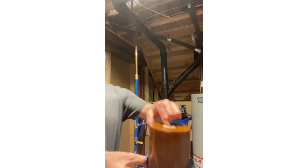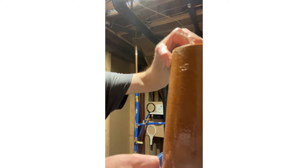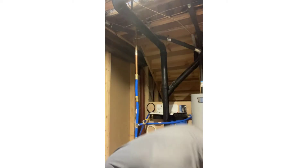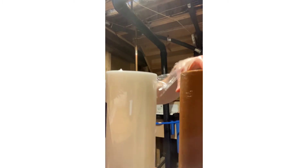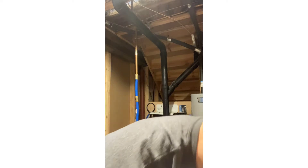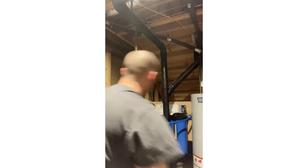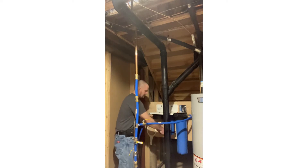This is the old sediment filter — you can see how much rust and sediment has collected over the last four or five months. This is what the new one looks like. It does a good job, but here in Colorado we have hard water with high mineral content. The next one is a carbon block filter.